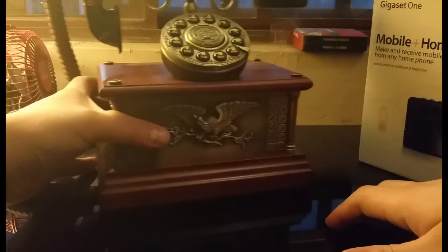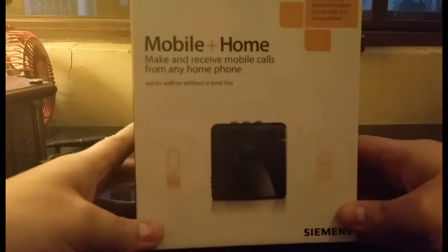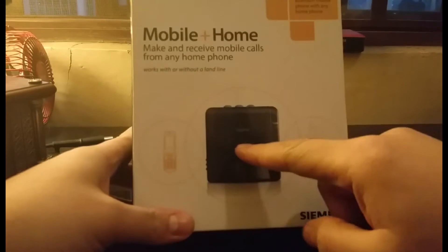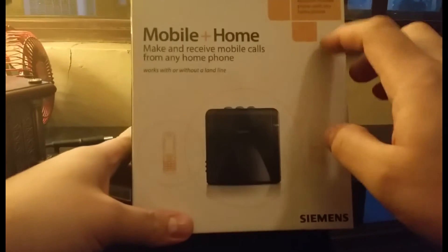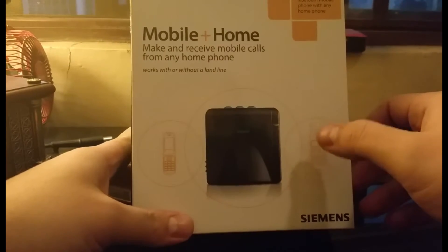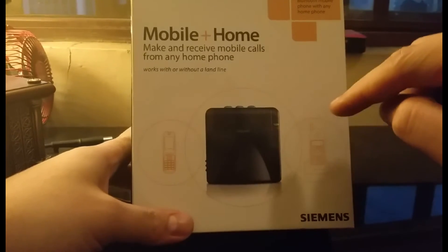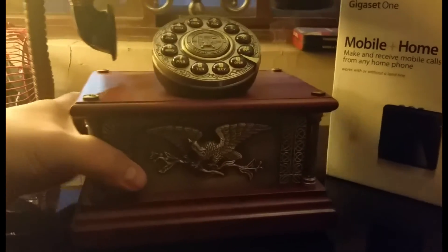I did a little bit of research and I found this device right here. What it does is simply take the Bluetooth signal from a cell phone, transmit it to this little box, and send it out to an RJ11 phone connector — which is a standard home phone connector — and put it into any phone, which in this case is going to be this one right here.